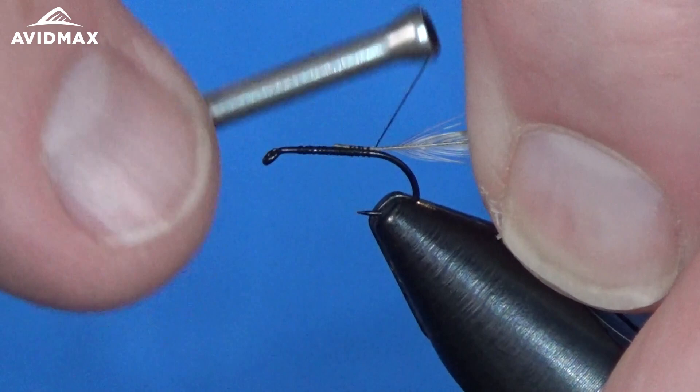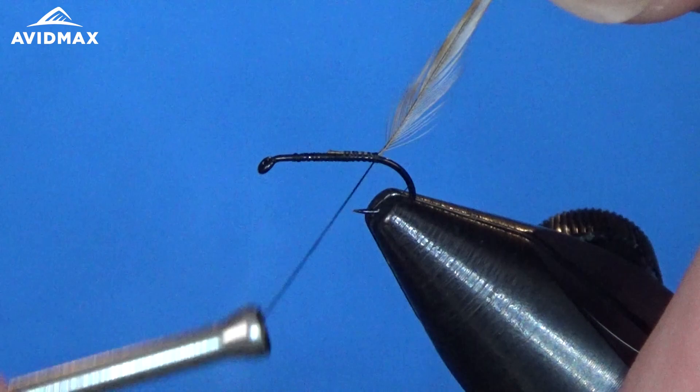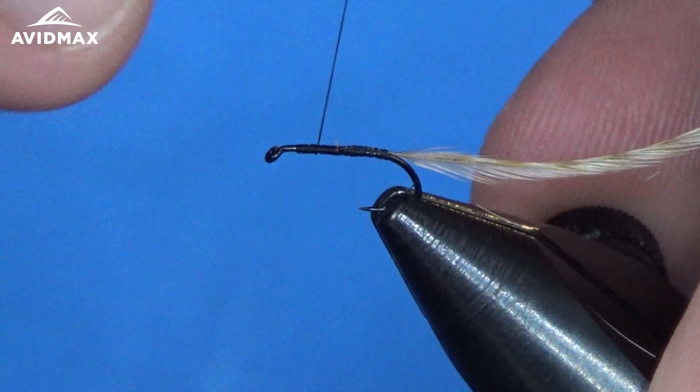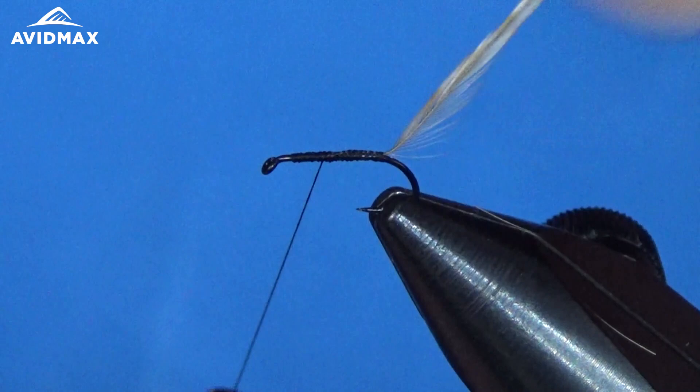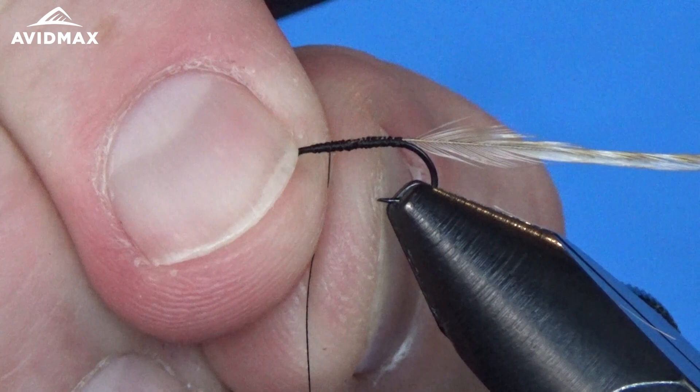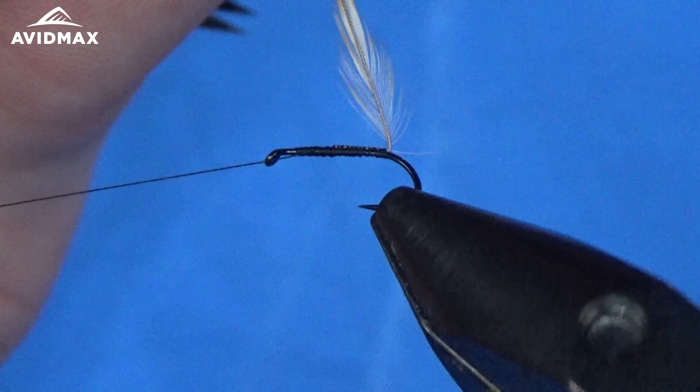We're just going to prep our hackle fiber and then tie it in right on the hook shank, go right back to that bend, and then work our way up and find a stopping point. I'm going to create a little bit of a thread base to even things out. We want the brown to be about two thirds and then the white will be about a third right up on the front. Measure that out and half hitch it off where I want that to be.